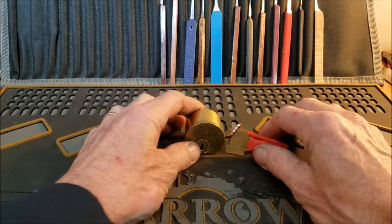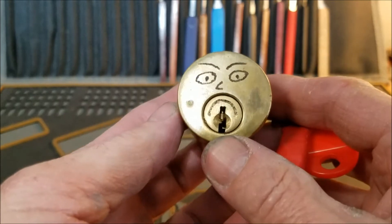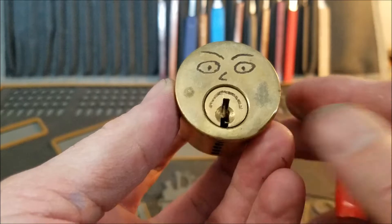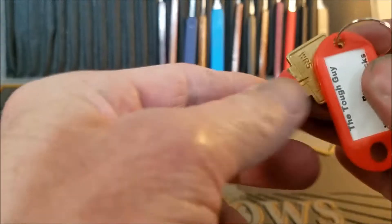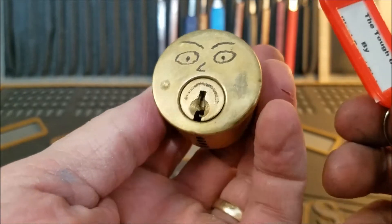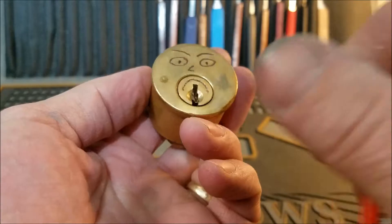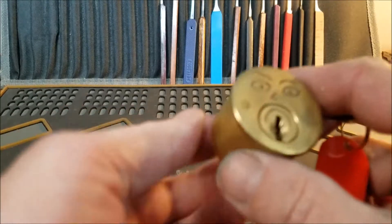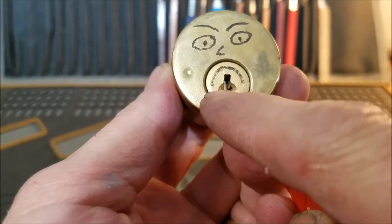Hello everyone and welcome back. I just got out of work — had to work a little OT tonight, which is awesome with Christmas right around the corner, and I've got to work Sunday too. Anyways, we have a challenge lock here for you. I thought I had picked it before, but I went through my challenge locks playlist and didn't see it. It's called the Tough Guy by West Coast Picks — my buddy Harley. This lock was sent to me by K1 Locks, and brother, thank you for the awesome locks you sent me.